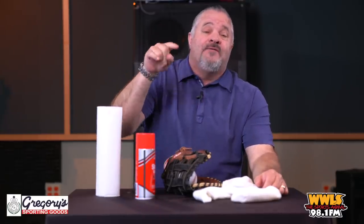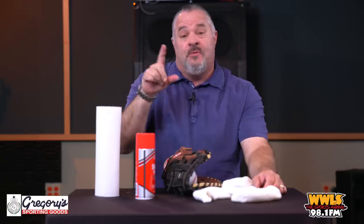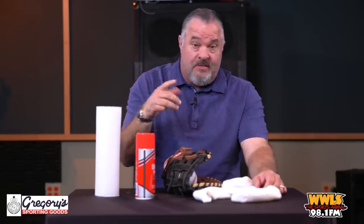Hey everybody, welcome. I am Jim Traber and I've been doing radio for over 26 years. I have talked many times on the radio about how to properly get your glove ready for baseball or softball. A lot of people put oil or Vaseline — it's all a bunch of junk. The people that make the oil are going to be mad at me, but I'm letting you know there's only one way to do it.